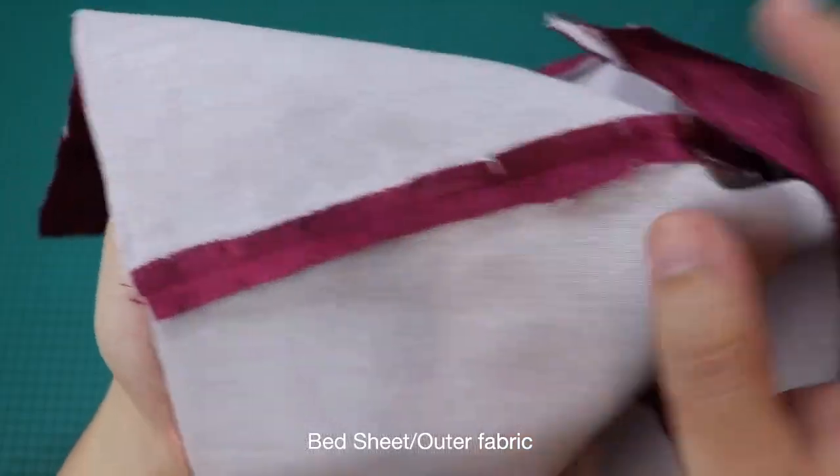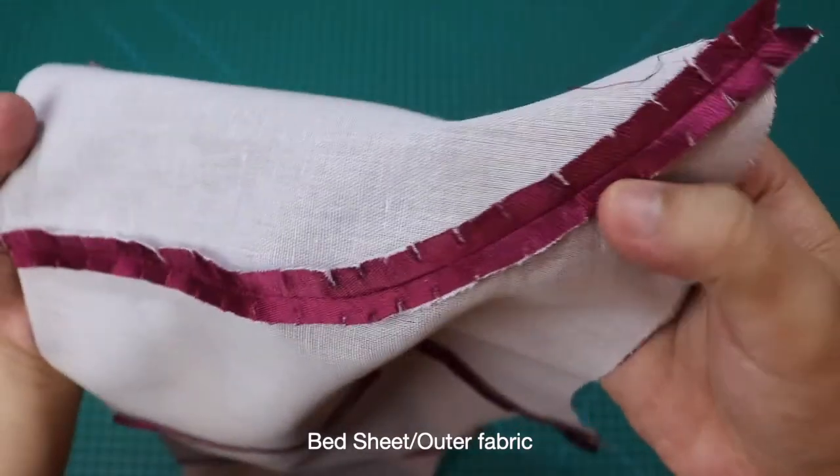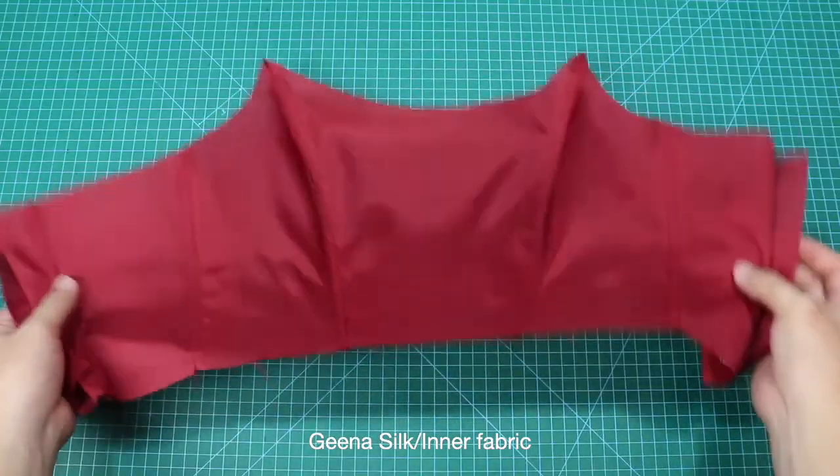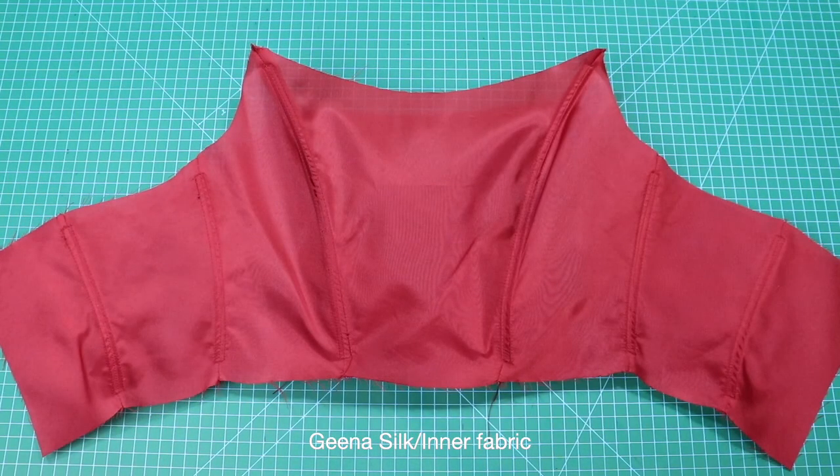Sa bahaging ito, ginunting ko ng kaunti sa kanyang bust area. Para naman sa lining ng ating bodice, ganito ang magiging itsura niya. Natapos ko na rin ilagay ang regiline sa may lining ng ating bodice.